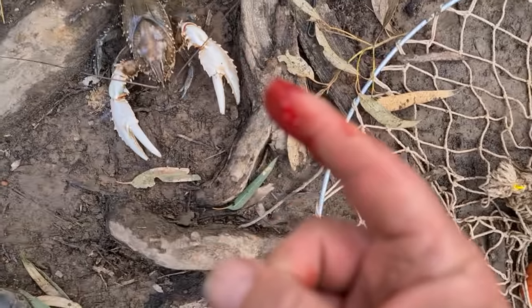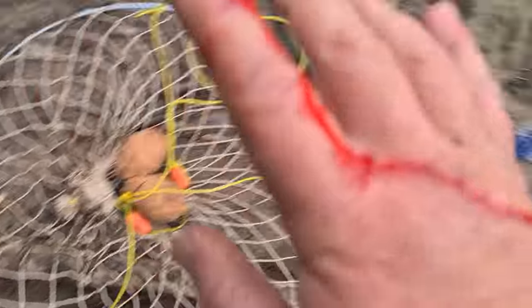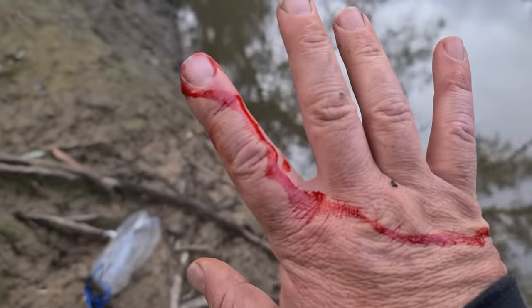I'll show you the footage in a second, and I will warn you — I say a swear word, as I'm pretty sure most people probably would in that situation.